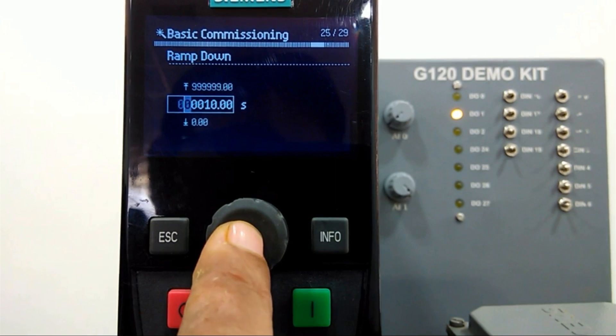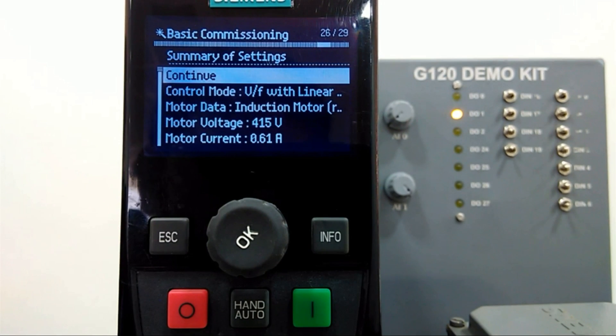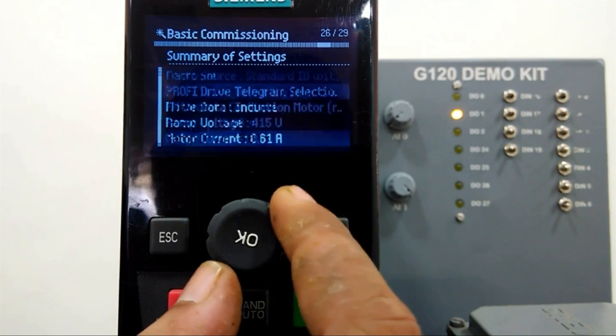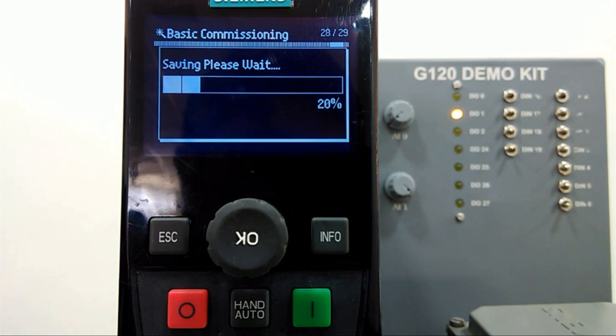In five seconds the motor will reach maximum RPM, and from the ramp down time it will return to minimum RPM. Here we are getting a total summary for the quick commissioning, so we can confirm all data one time and then continue. After confirming these values it will save the data into the drive. Now we have saved this data as per the motor nameplate and successfully done the quick commissioning. Then we will enable a digital input from this panel and from the analog setpoint we will change the motor RPM.